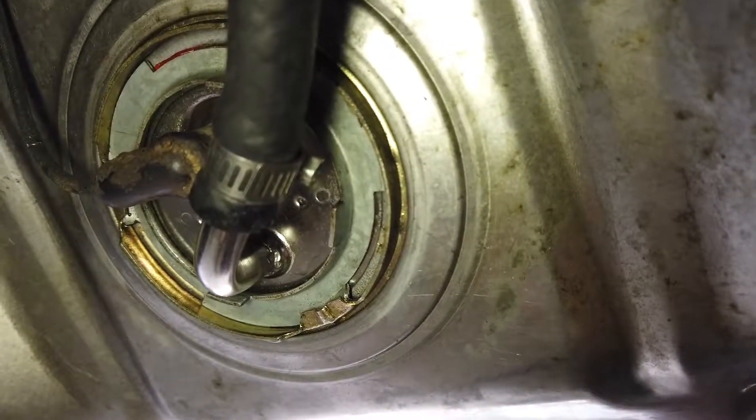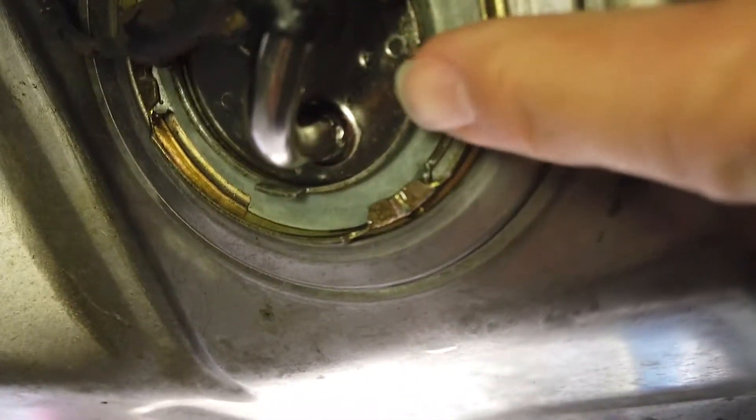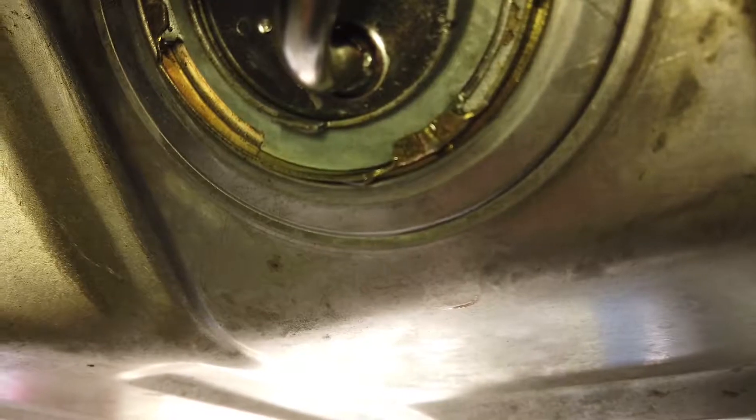Hey everybody, welcome back to another episode. Today we are troubleshooting a fuel line leak at the back of Lumpy, our 1967 Ford Mustang Coupe. Originally I thought it was the flex hose that comes from the fuel sender to the fuel line. This flex hose looks a little old and wet, however down here I'm seeing some fuel come out, which tells me it is probably the gasket around the fuel sender itself that's gone bad. I know the fuel tank is definitely new, so I'm hopeful it's not the tank itself.